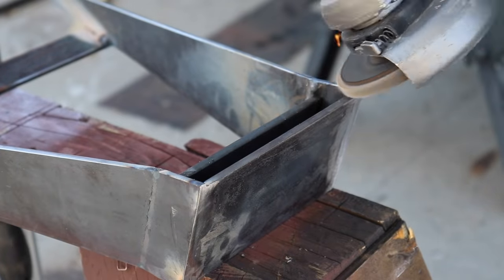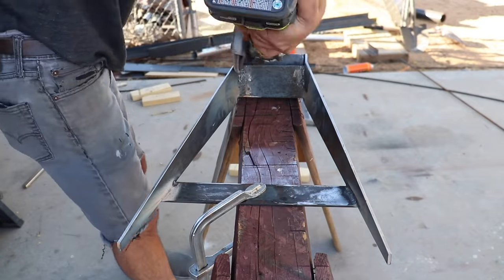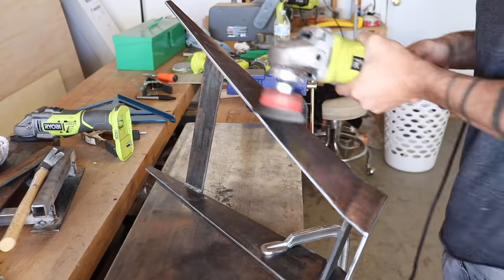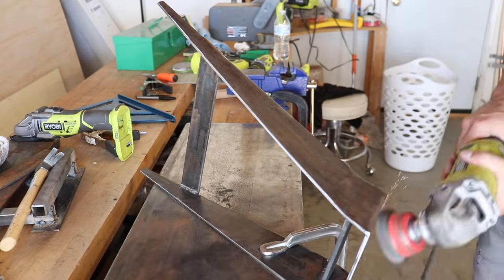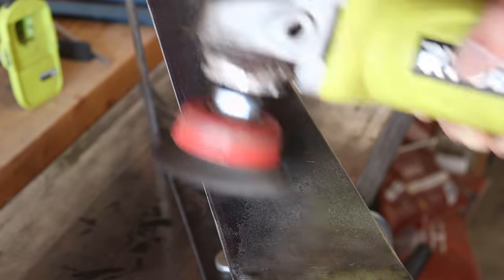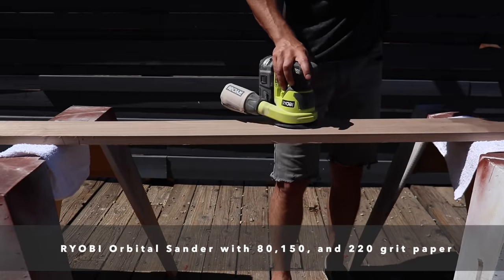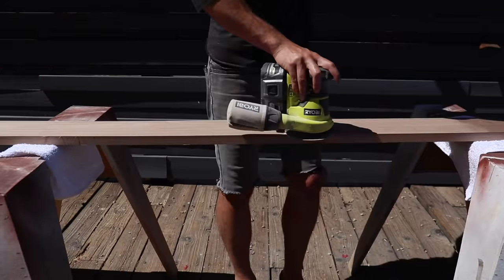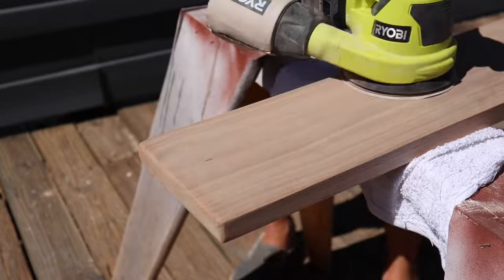The legs are done, but I used a flap disc on my angle grinder to round over any sharp edges and clean up the welds. I then put a wire cup on the angle grinder and brushed all the surface area of the legs — this gives it a nice dull appearance and removes any flaky mill scale. The boards from Forest to Home are already pretty smooth, so I just did a little sanding starting with 80 grit, then 150, before finishing with 220 grit. I also rounded over the edges and corners a little bit.